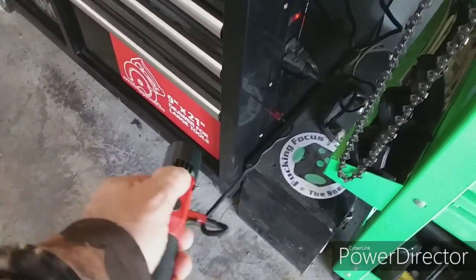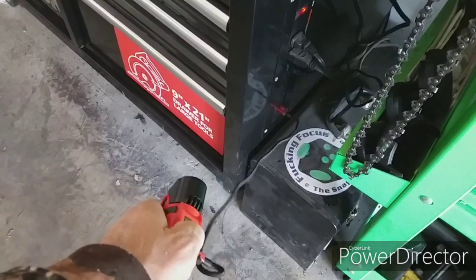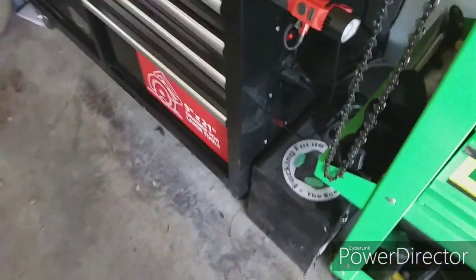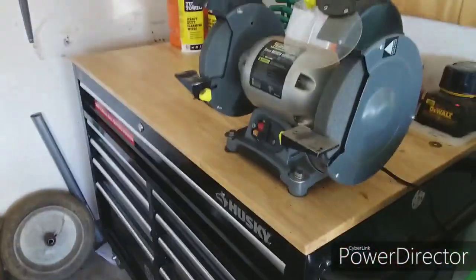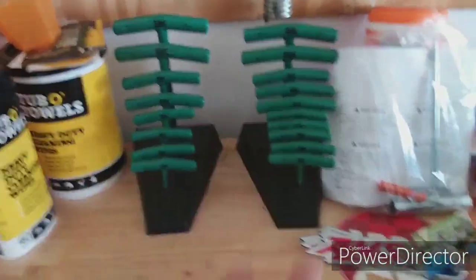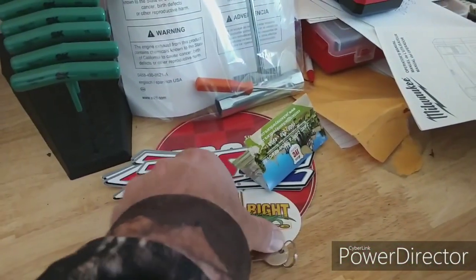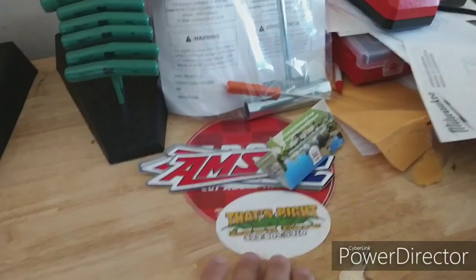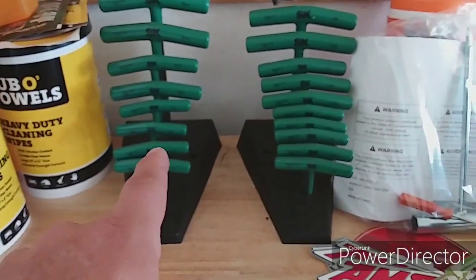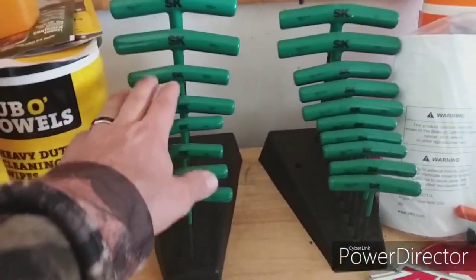I wanted to show you guys my tools, so I decided to buy all SK for this box only. I still have some stickers down here — we got Jazzy James lawn care, we got Amsoil. So I bought the SK metric and standard T-handles.